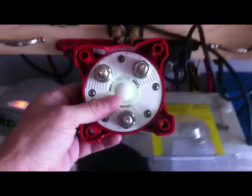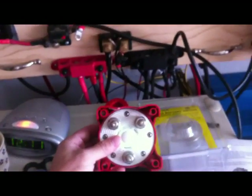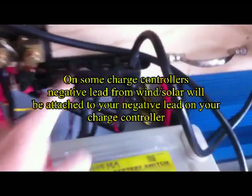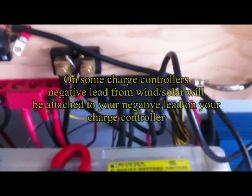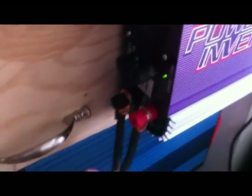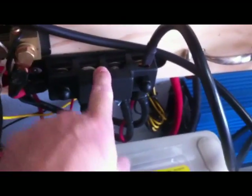I should also mention the negative leads. The negative leads are not going to be attached to this switch. The negative lead from your wind turbine should be attached to your battery bank — in my case, it's going to be attached to this bus bar, my negative bus bar, which is connected to my battery. You're still going to need another negative lead: run a lead from the negative on your grid tie inverter, and that will also go to the negative bus bar or to your battery. So it's basically a common negative.